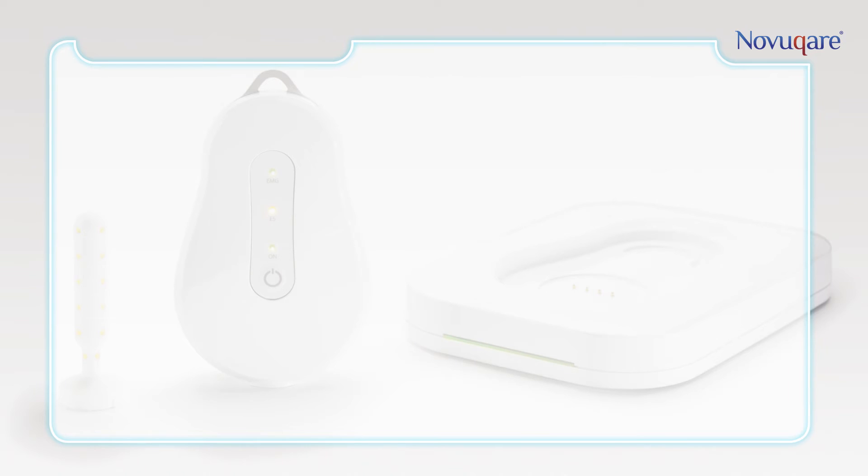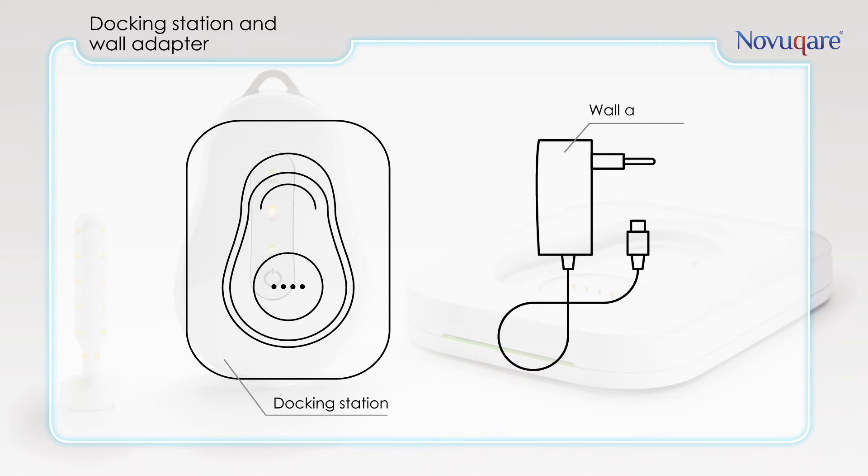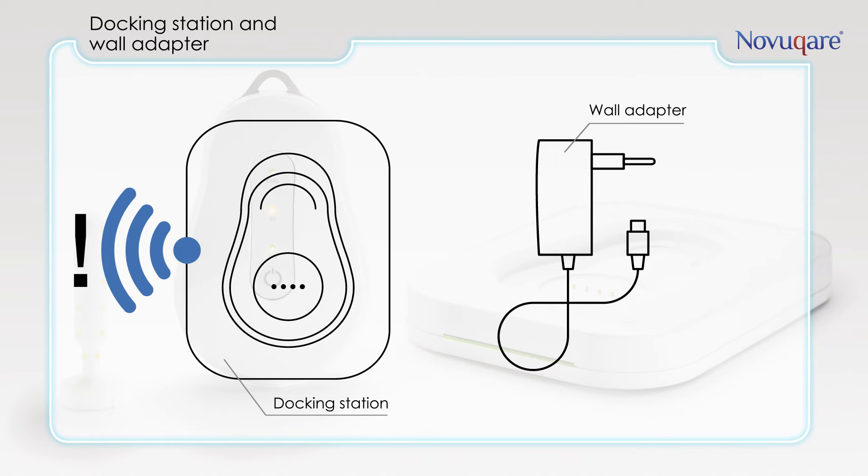The engine of the system is the docking station. You need the docking station for charging the handheld. Besides, the docking station has a router and creates a local Wi-Fi network dedicated to the Maple system. For security reasons the Wi-Fi is not connected to the internet.